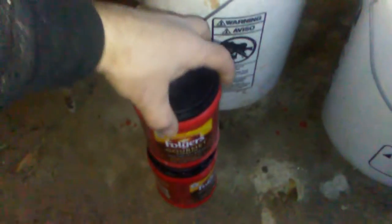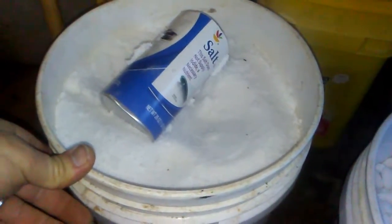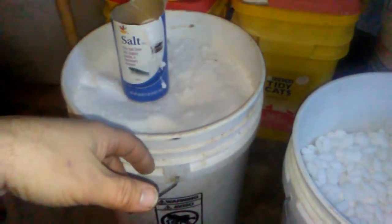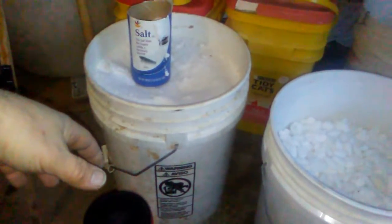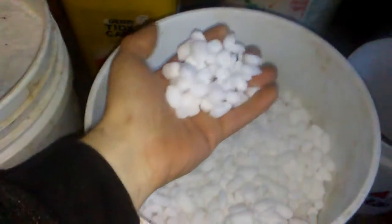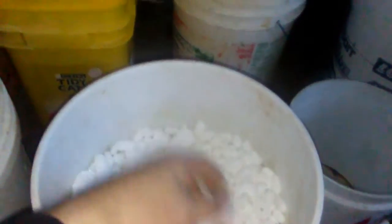So here are all my materials. These little coffee containers just have some washing soda in them. Here's a five-gallon bucket full of alum sulfate — aluminum sulfate. You can get this in bags from Agway or a lot of feed store types, because it's used for fertilizers and growing things. And then this is non-iodized salt.